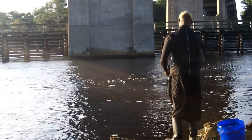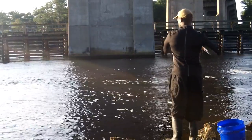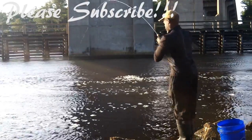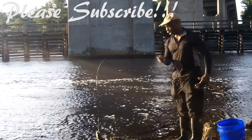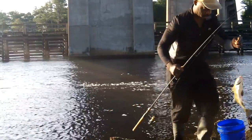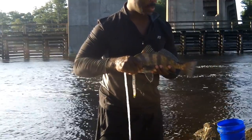There we go. Black drum. Gotta be 14 inches — he might make it. Alright, so that's a keeper, 15 inches black drum. We'll take it.